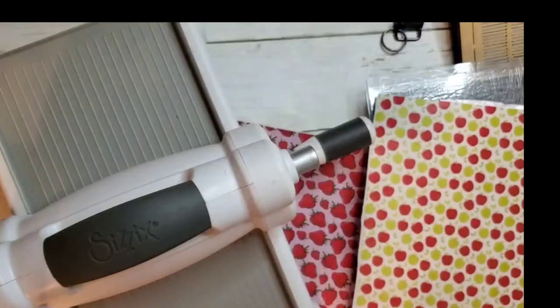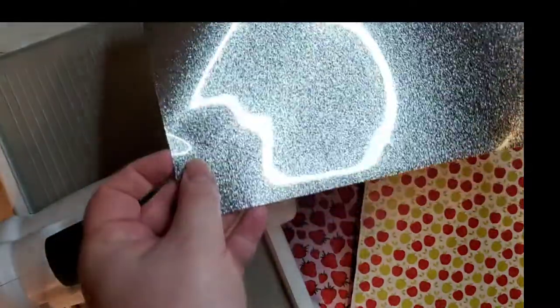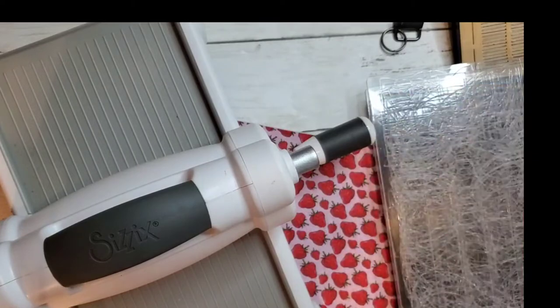You can see there's HTV on the back here. And you could even do glitter if you wanted to make it even cuter. Just heat that in your heat press for a little bit and it gives it a more finished look.